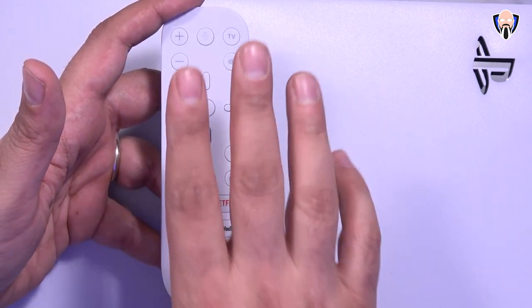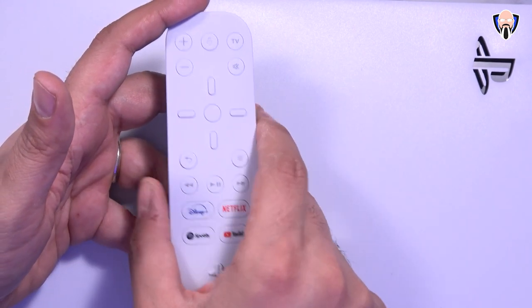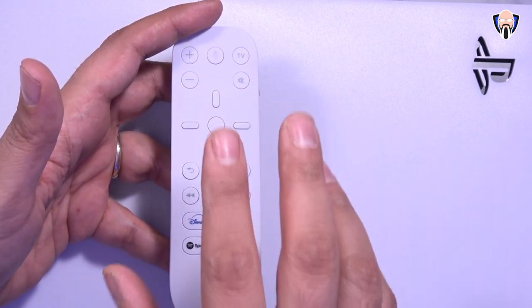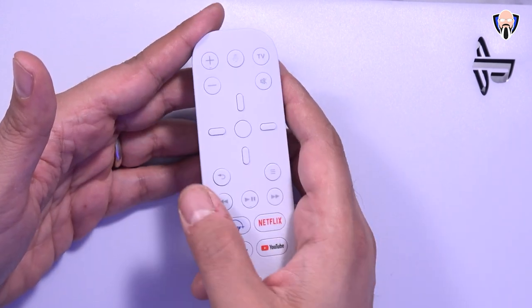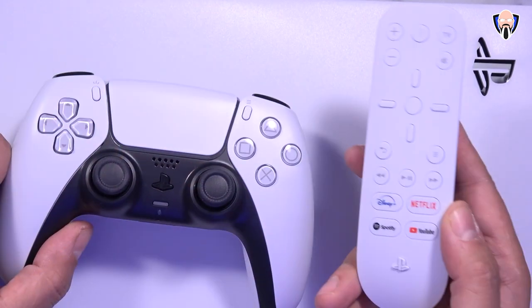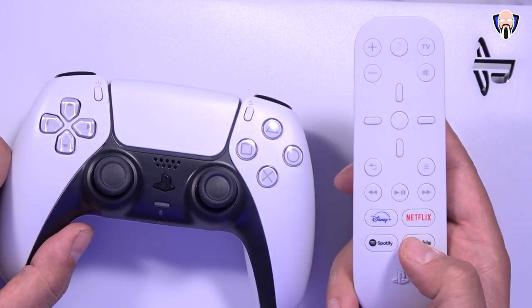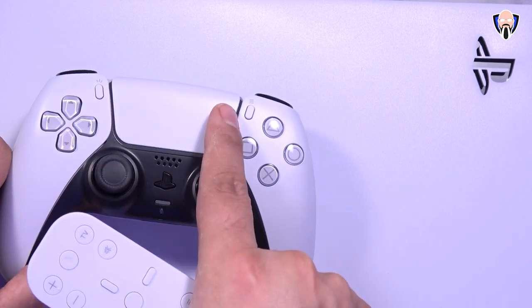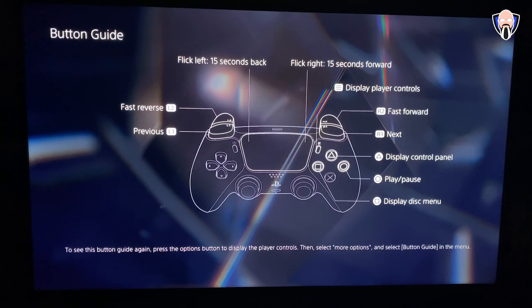One thing to note is that there is no backlighting, so if you're in a dark room, after some time your muscle memory will get you comfortable using this remote, but initially as I was setting it up and using it, I did have to keep looking back at it. A lot of these functionalities are also available on the actual controller — you can fast forward, skip forward, and skip back on the controller itself.